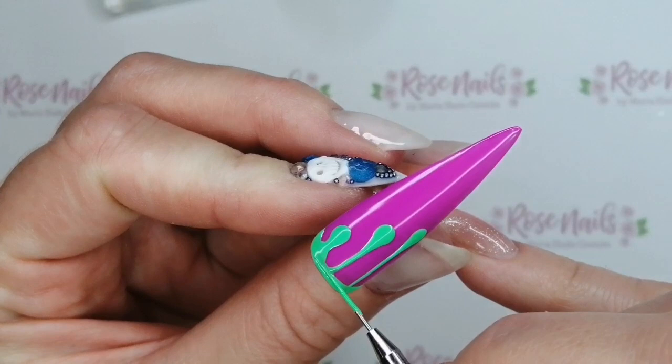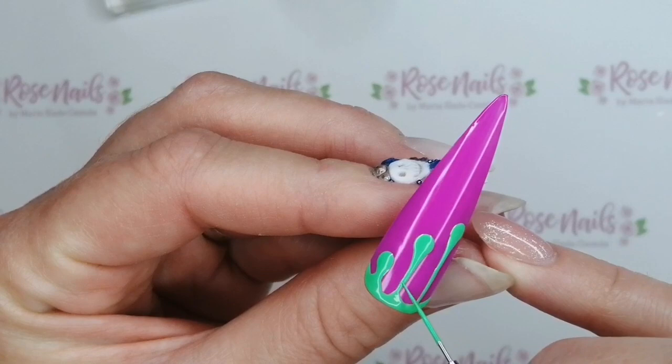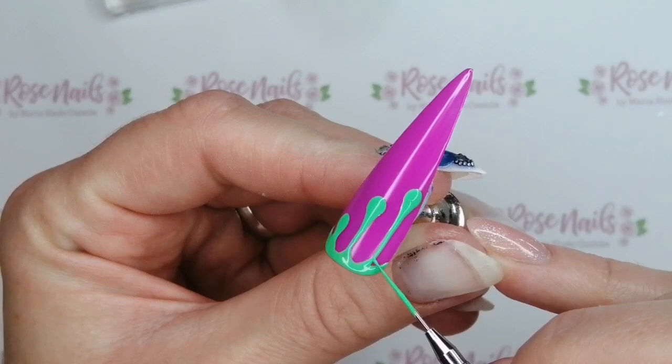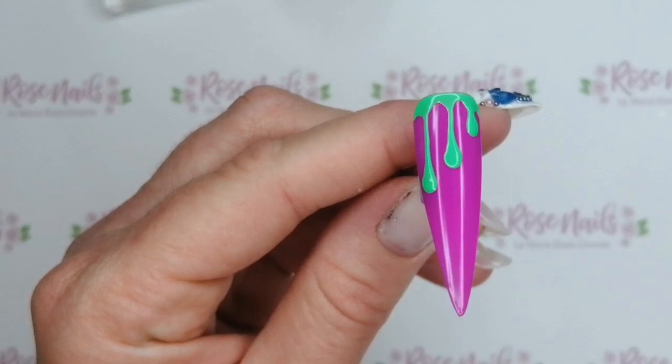You've got to have a bit of slime at Halloween, haven't you? Loves a bit of slime! I could not figure out which one was my favourite — the green on the purple or the purple on the green — but I think it's the green on the purple, it just about wins it for me. So that's going to pop in the lamp for 60 seconds.